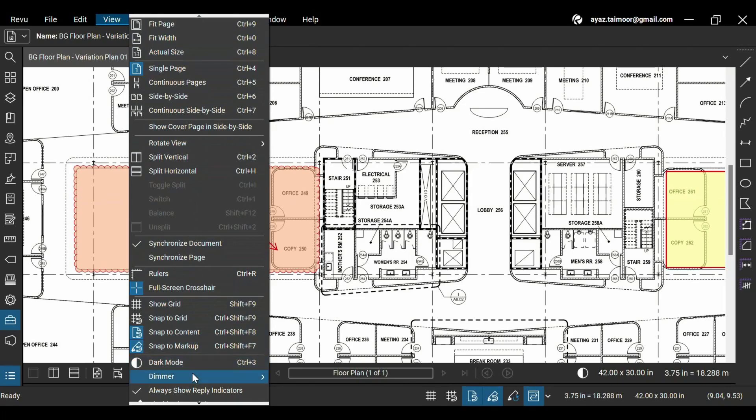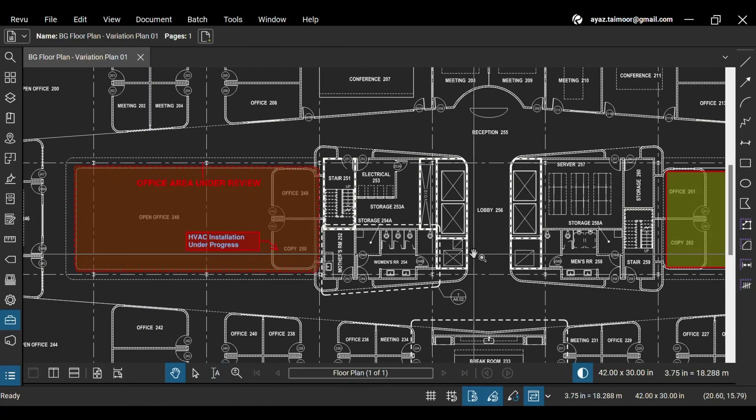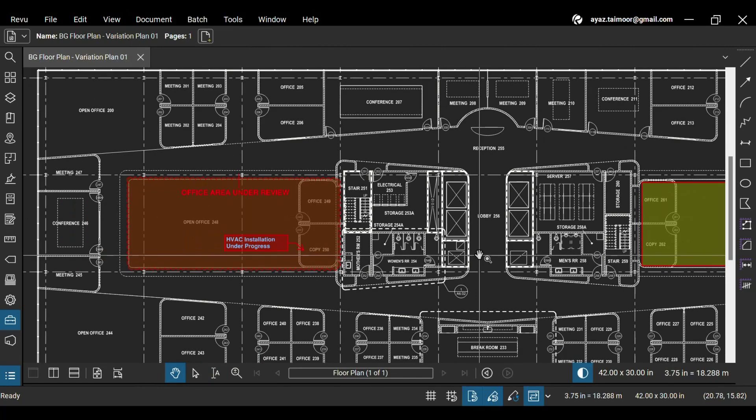go to the View menu at the top and click the Dark Mode option below, or press the Ctrl+3 keys. This is how your workspace and blank white region on your drawing appear in dark mode.